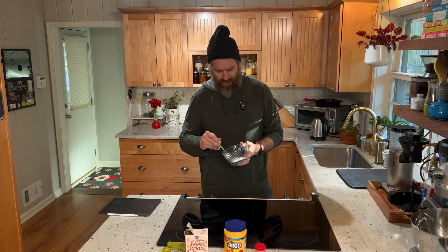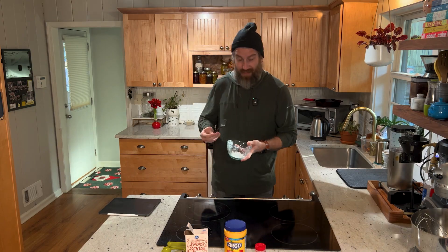Once you get all of your ingredients in, you're going to want to go ahead and just whisk it up a little bit, and then you'll be good to go. There we are — we have some baking powder.